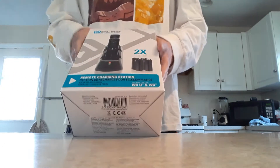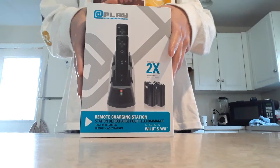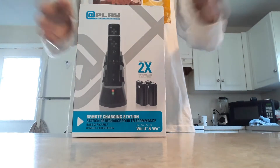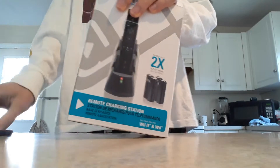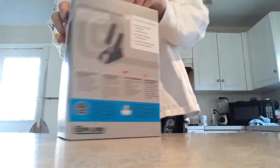So this is actually a remote charging station for my Wii remotes, because I play a lot of Wii games on my channel and now I don't need to buy batteries and waste a lot of money. This was a gift from my brother, so here it is — we got the back of the box, you guys can read it.